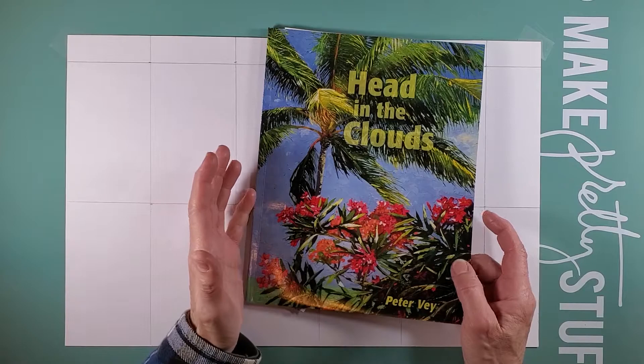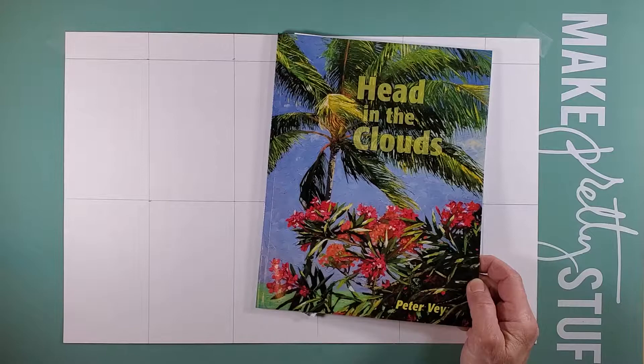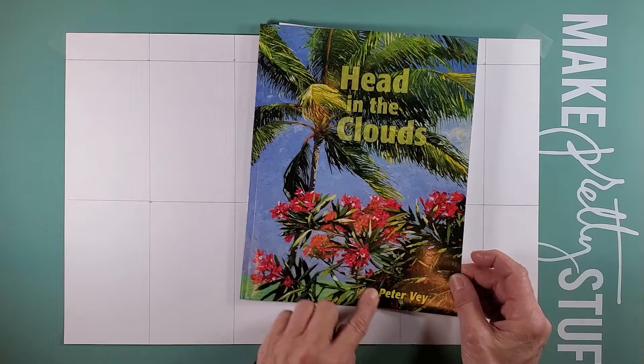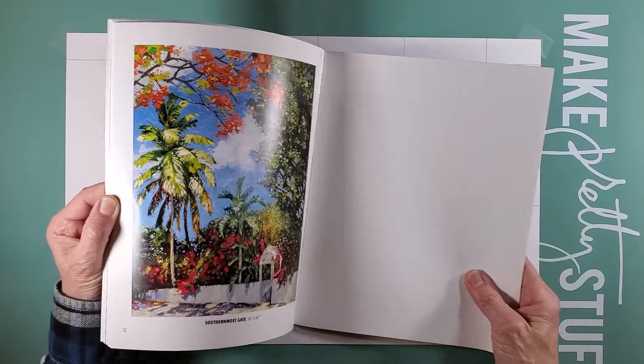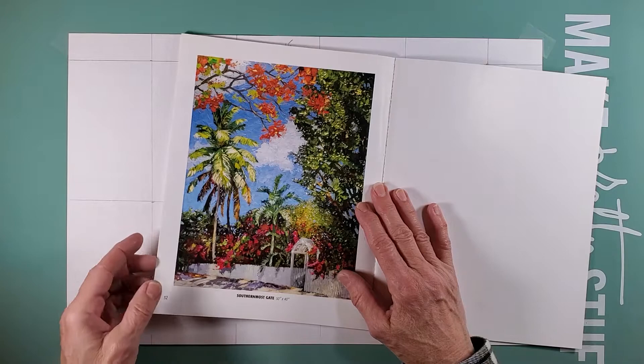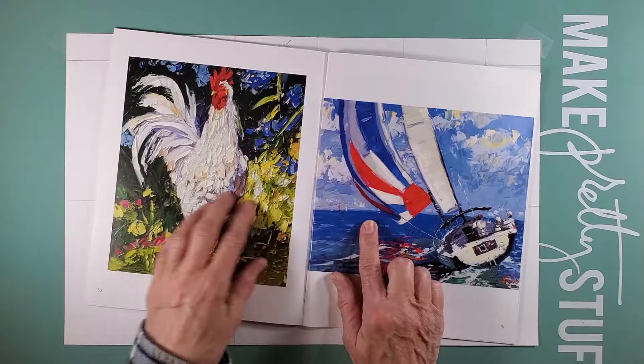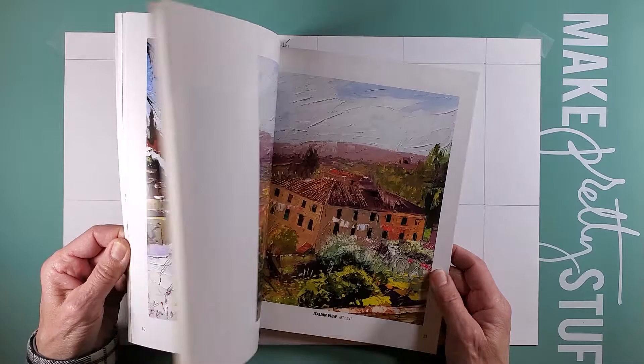Another idea — when we go to Key West we go to an art gallery, and a lot of times art galleries will have books out featuring an artist, and sometimes they're free or just a couple of dollars. Pick it up, because this is Peter Vey and he does beautiful oil paintings. These are great images to rip and tear — look at the texture to put in your collage master board. This one has a lot of blues which I will use in my collage sheet.